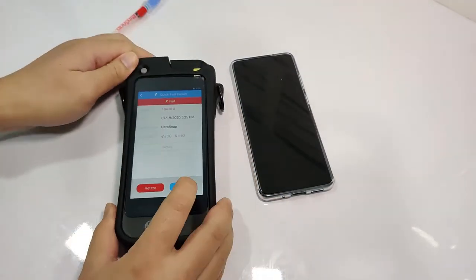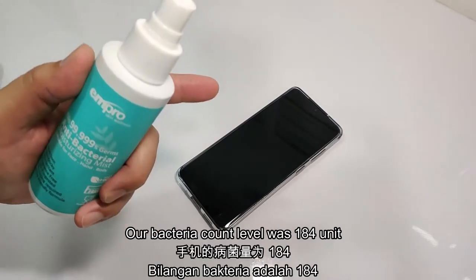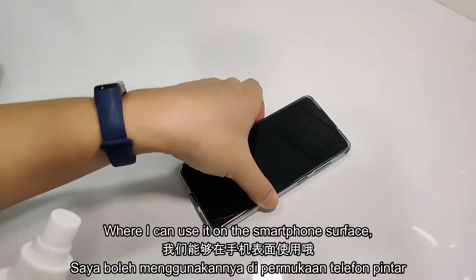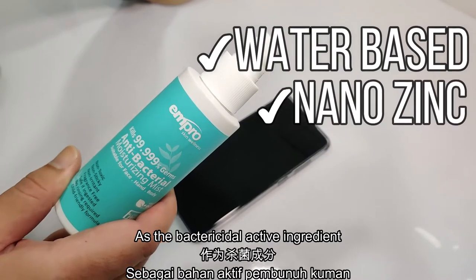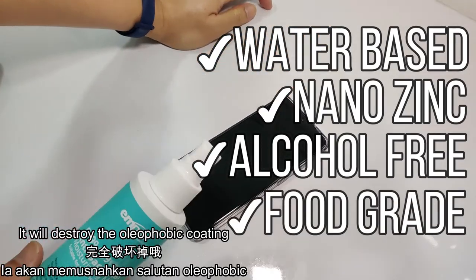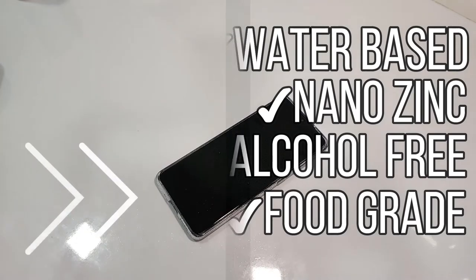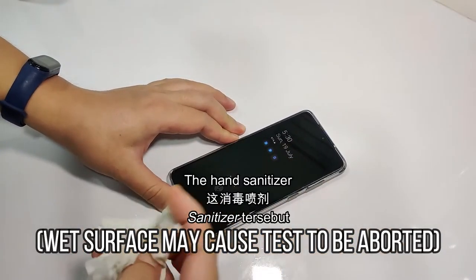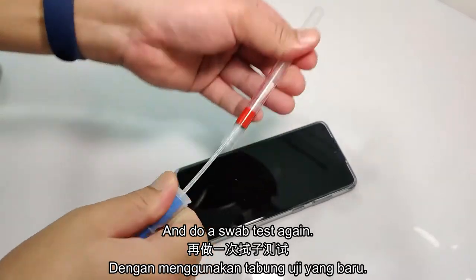So what do we have to do? Our smartphone is so dirty from our day-to-day use. We know that from the test, our bacterial count level was 184 units. Over here I have this Ampro hand sanitizer, which I can use on the smartphone surface. Why? Because it is water-based and contains nano-zinc ions as the bactericidal active ingredient. If we use an alcohol-based hand sanitizer on a smartphone surface, it will destroy the oleophobic coating. So we can spray this on and let's wait 10 seconds. After 10 seconds, we can wipe away the hand sanitizer.